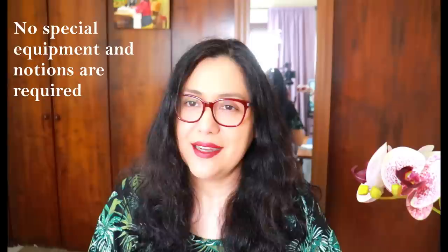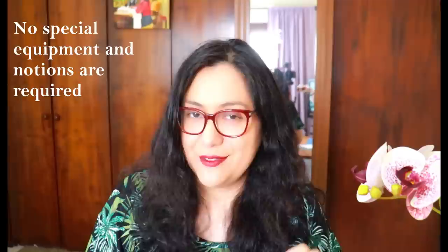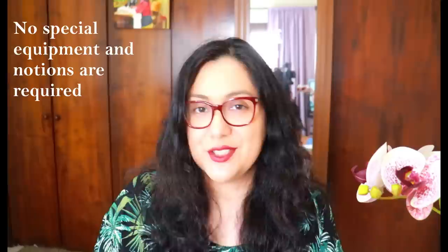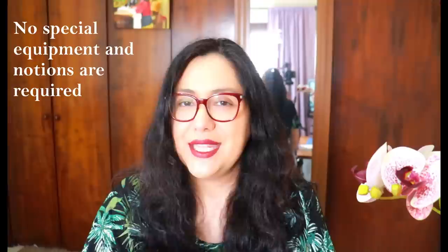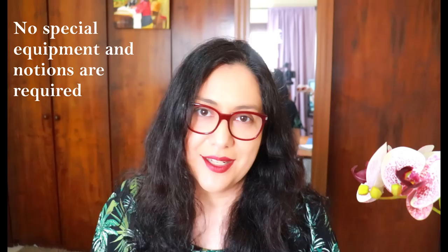Everything I'm going to show you today, you don't need a coverstitch for it. You don't even need a serger. Everything that you see me serge, you could zigzag. Knits don't actually fray, so if you didn't want to finish the inside, you don't have to. But everything you see me sew is with a regular sewing machine — you don't need special machines to achieve really nice results with neck bands and bindings.